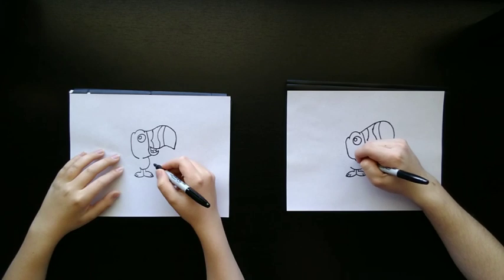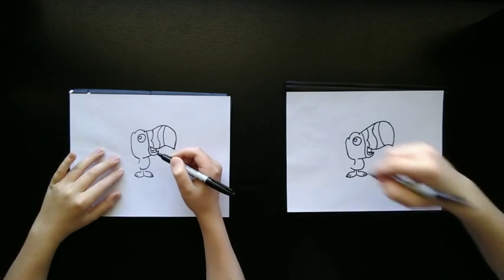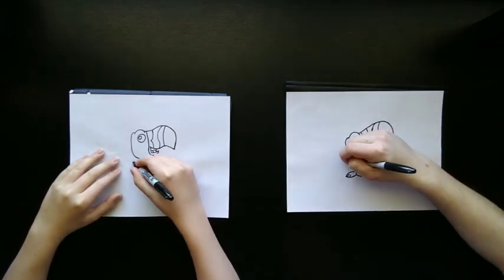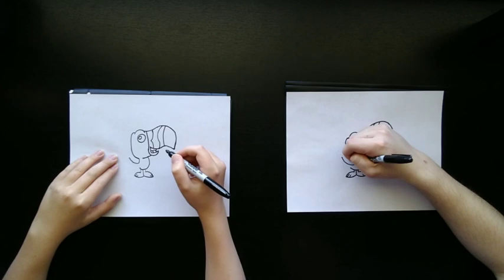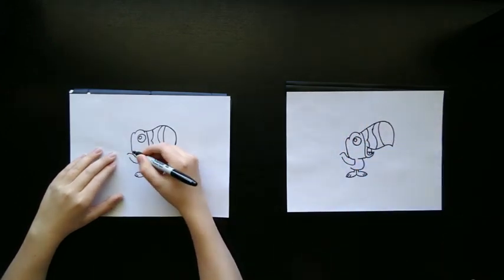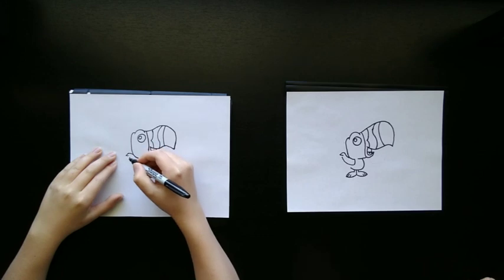Now let's add his arm. We're going to start here, kind of draw a line down like that, and then bring it upward a little bit. Then we're going to continue this line off a little bit, bring it up and bring it inward like that. Now you're going to start right there and do kind of a point, so you've got kind of a triangle shape there.